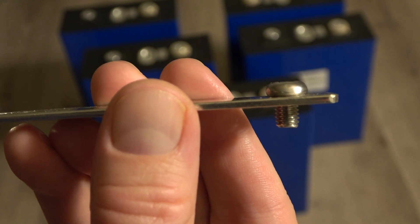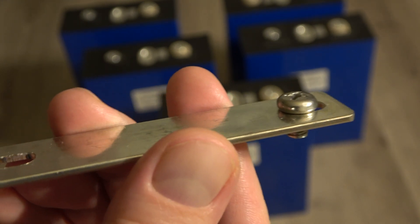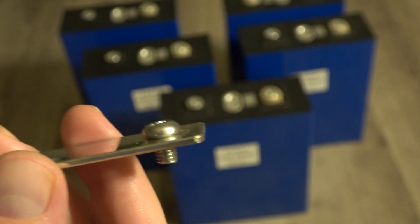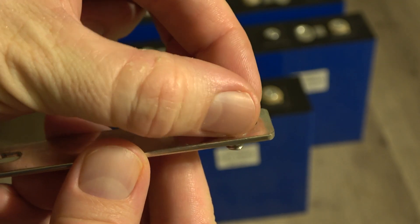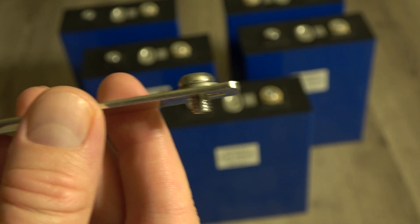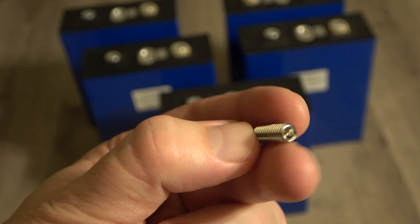Even at one twelfth of an inch thick, these screws just don't offer that much grip. Especially if you're going to add sense leads or some other terminal lead. All in all, even if I were to use these standard bus bars - which can sustain 280 amps - I wouldn't want to use these screws. These will even come with washers, so once you take into account the sense lead and the washer, you really don't have a whole lot gripping this bus bar onto the terminal.